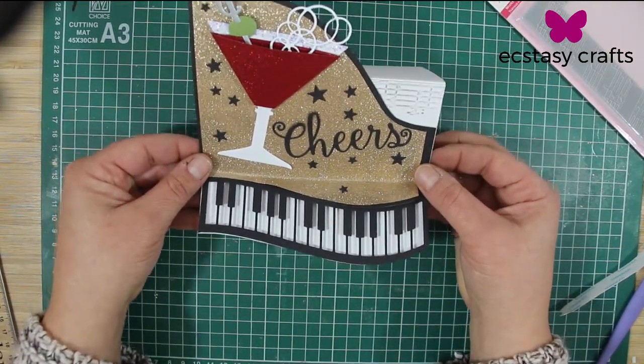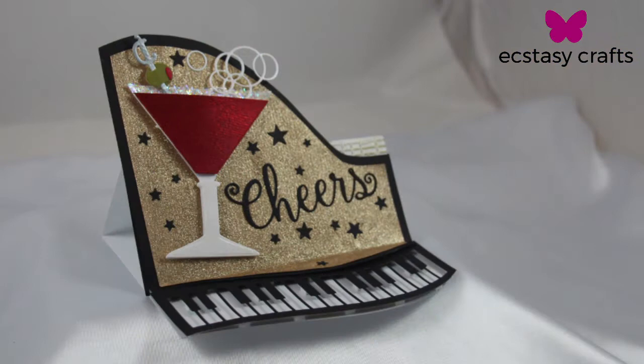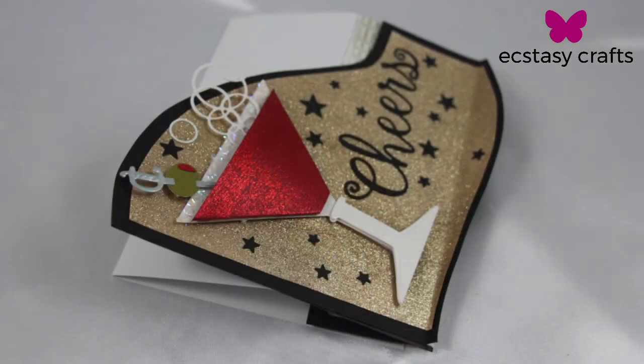Thank you very much, Kat. Thanks, Matt. If you guys enjoyed this card, be sure to visit our blog post for some more in-depth instructions. All the items are available from Ecstasy Crafts and everything is linked in the description below. I'm feeling very thirsty all of a sudden — I think I need a drink. Thanks, Matt.